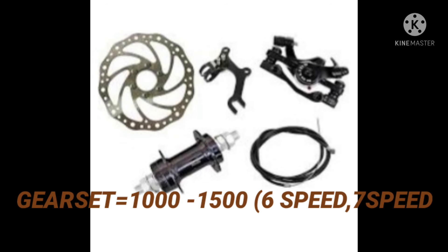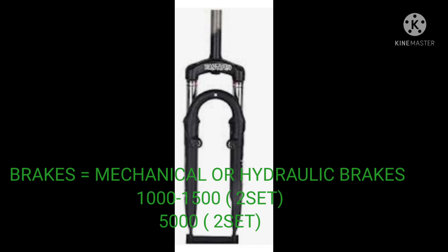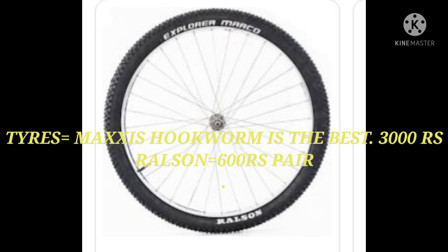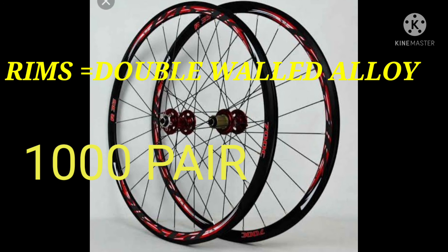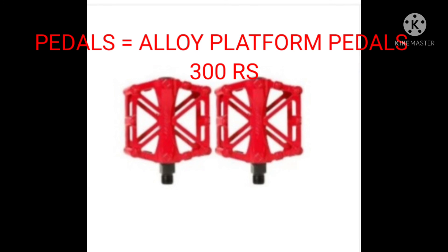Next are the hydraulic brakes or mechanical disc brakes at Rs. 1500 or Rs. 1000. You can get the tires — Maxxis Hookworm at 3000 rupees per pair, or Ralson at 600 rupees per pair. You can get alloy rims at 1000 per pair.